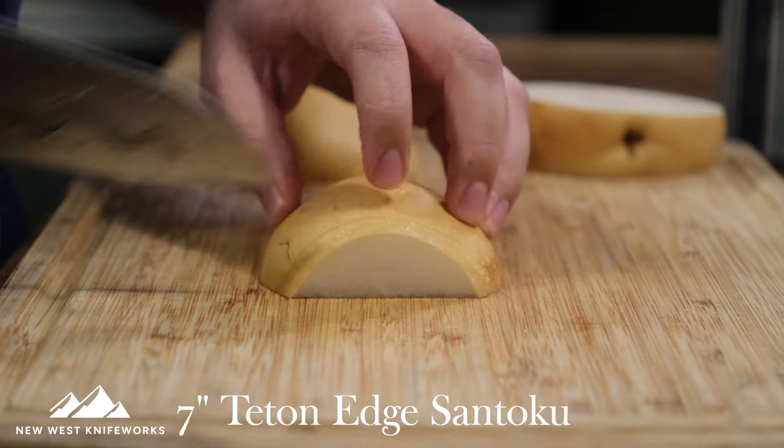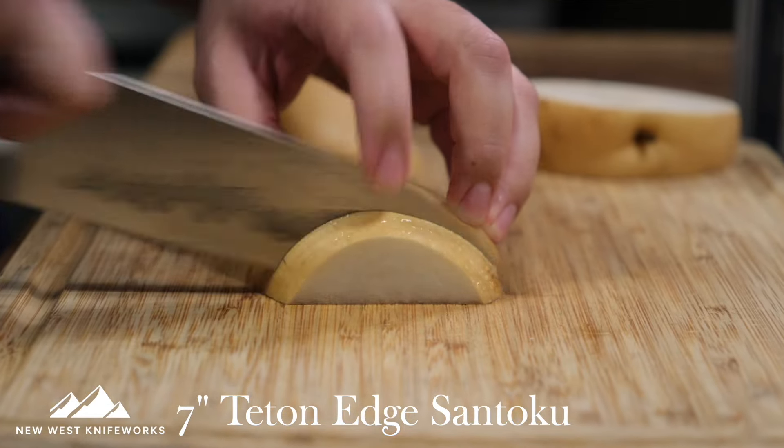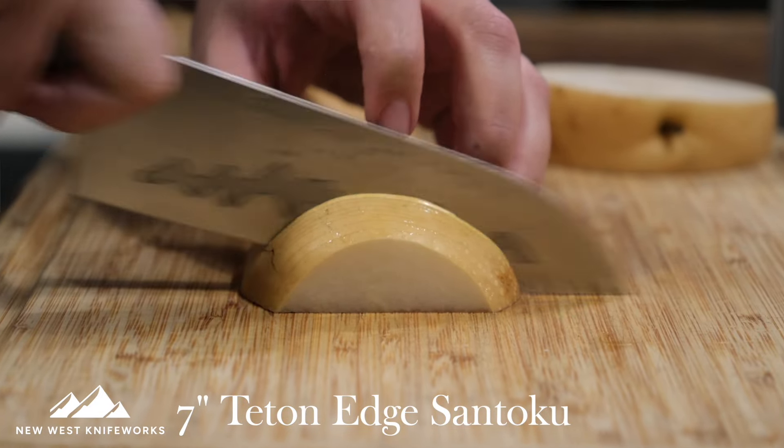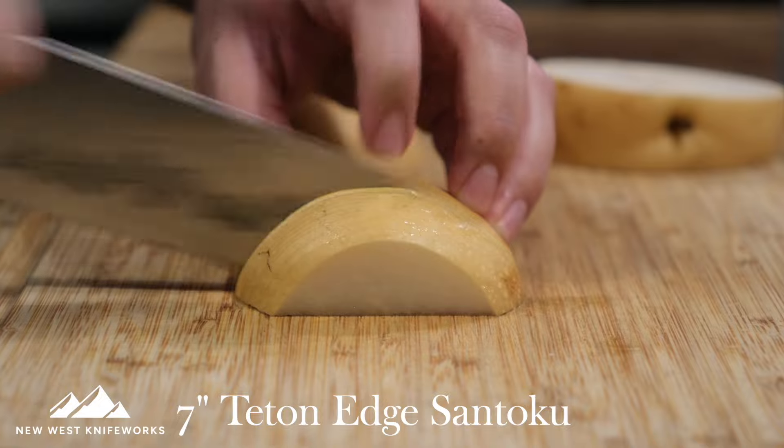Plus, if you've got smaller hands or you're the person who likes to chop and scoop as you're prepping, this is amazing for that. I come from a background of professional kitchens, but even cooking at home — like cutting up a bunch of fruit for my son — the santoku is a frequently reached-for blade in my kitchen.